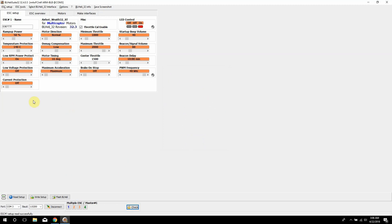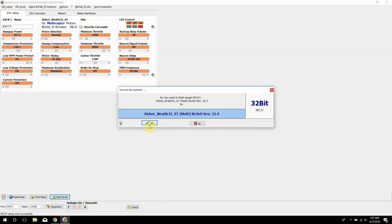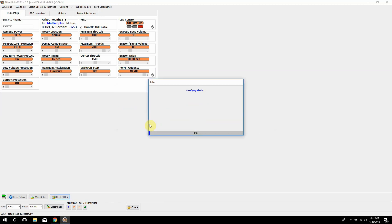The first thing you probably want to do is flash your ESCs. Click on Flash BHeli and look for something like Rev32.4, then hit yes — I want to flash it. It writes the flash, and you have to do this on each individual ESC. I haven't figured out a way to do every single one at once, but that's pretty much how you do that.